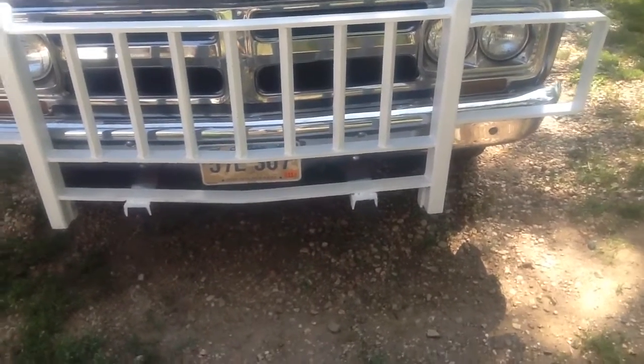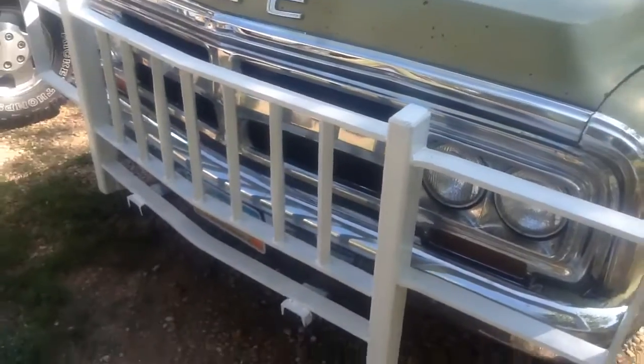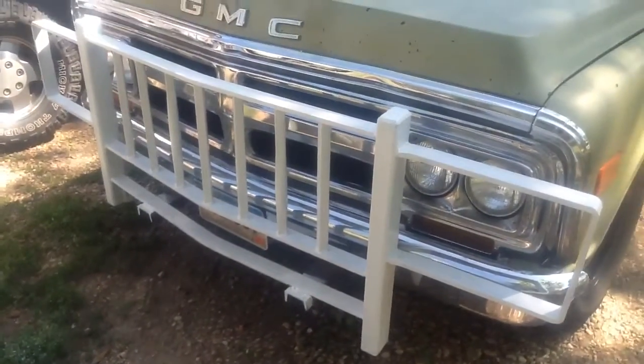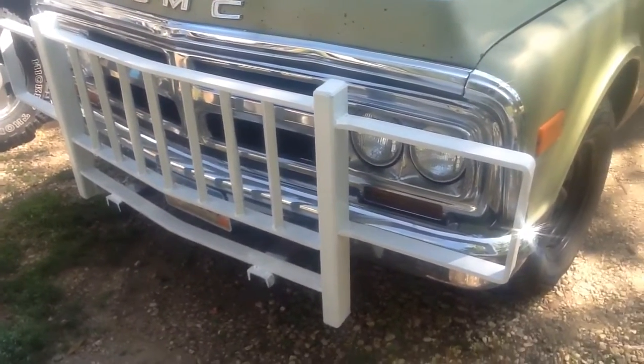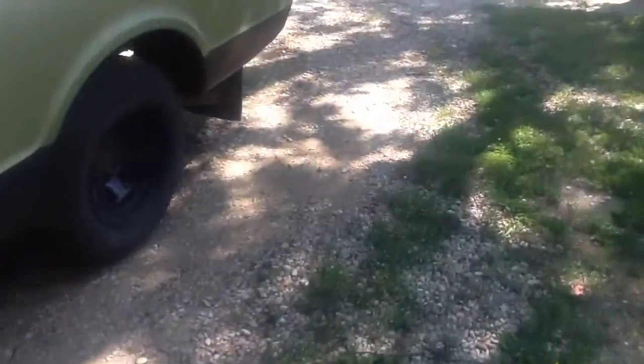But that's okay — it's for short deer. Other than the grille guard, which I really like, that turned out pretty good. I painted it white because it matches the toolbox and the rear bumper, the GMC and the tailgate.